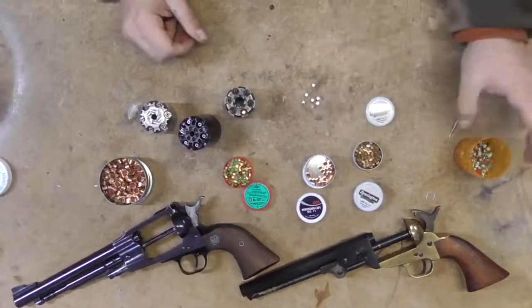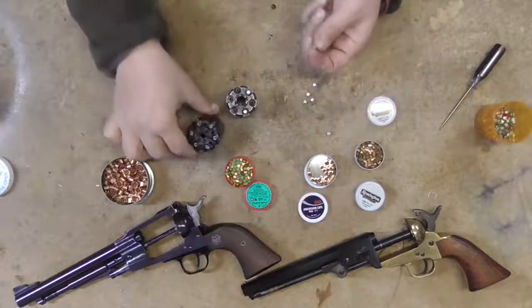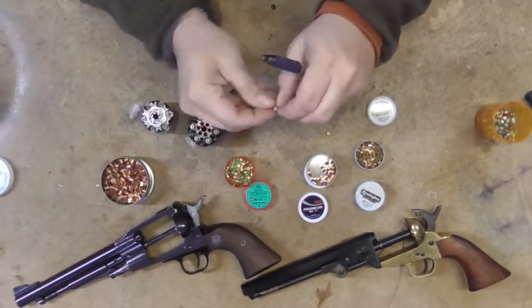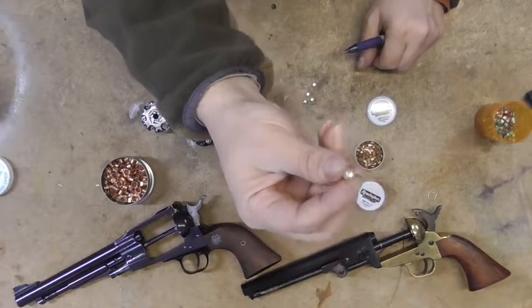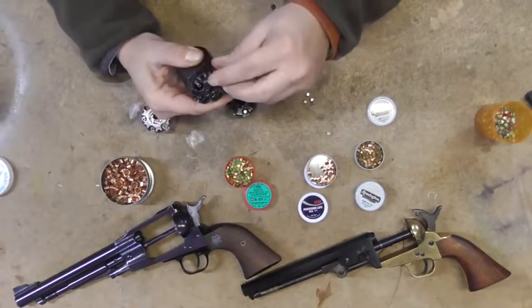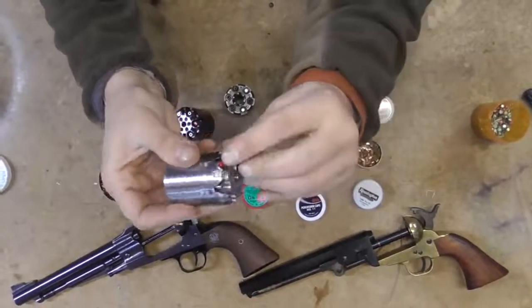Another thing is we make our own caps. You may have seen the videos where we punch our own caps — they're pretty much universal because of the way we make them. When they stamp out, it kind of forms like a star crimp that expands, and what that expansion does is give a little more leeway so you're able to open them up a bit and press them on the nipples. These were made from soda cans, and on the Pietta — which is the one where we did our test fire — they press on pretty well.